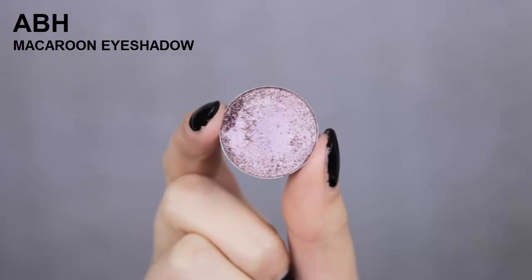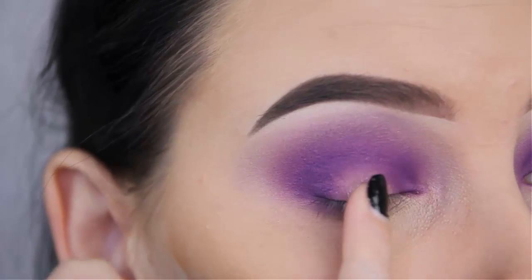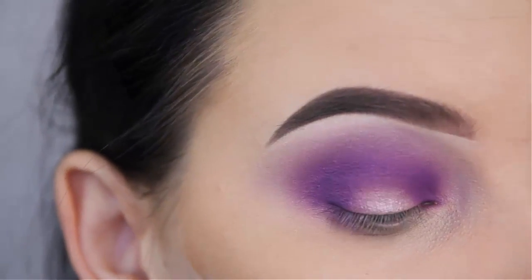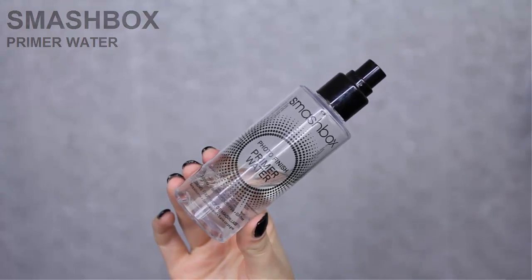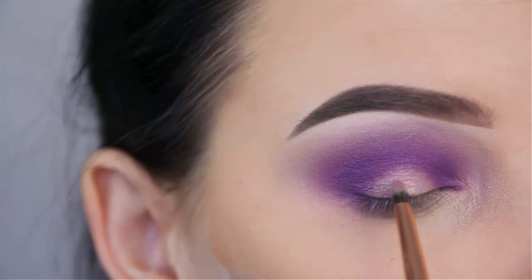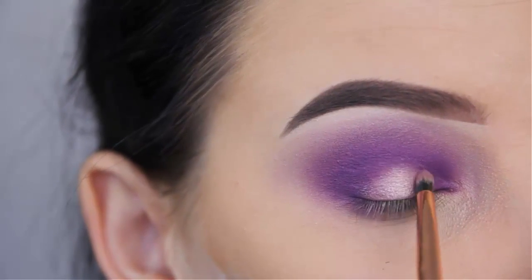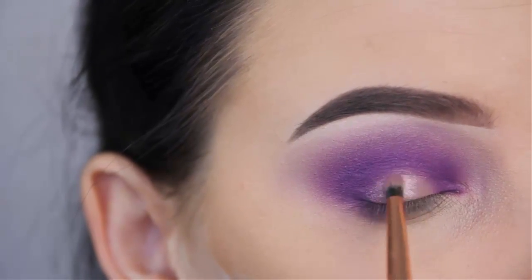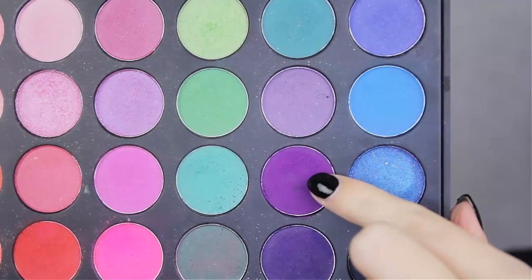Now I'm going to use the shade Macaroon by Anastasia Beverly Hills — a very pretty shade. I'm going to use my finger to apply this in the middle part of my eyelid. I feel like using your finger works pretty well. Now I'm going to use the Smashbox Primer Water on a brush, and this will make the shade much more intense. I'm going to softly press this also in the middle part, just to make sure that the shade is more obvious and pigmented.